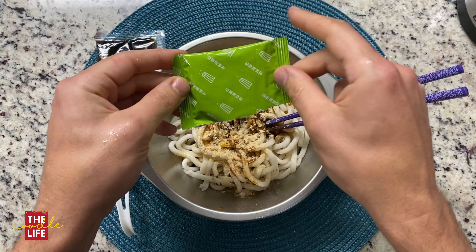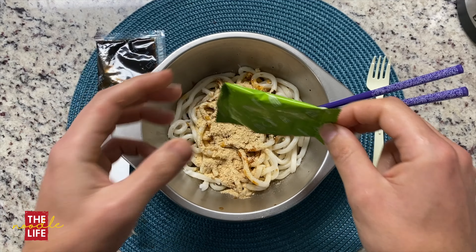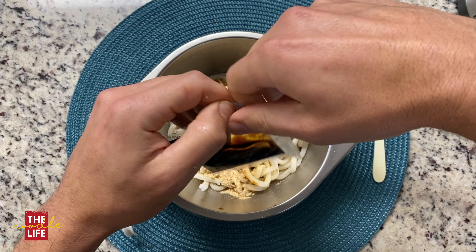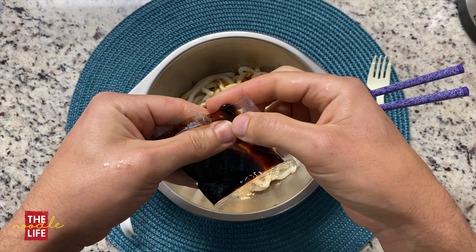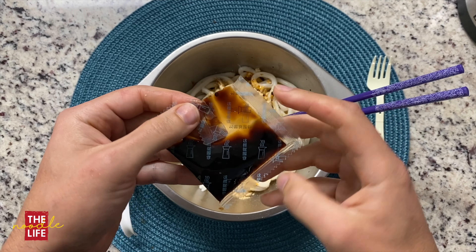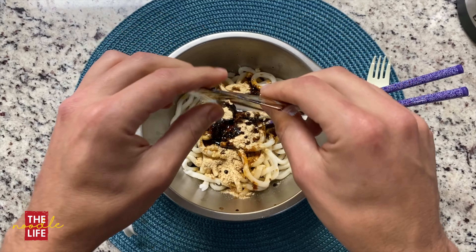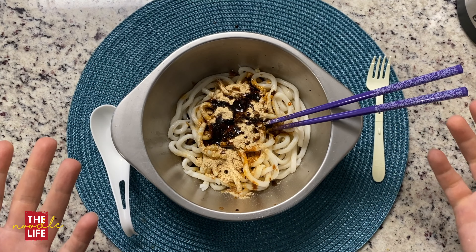Noodles are drained. Let's take a little taste here — see what these are like. Noodles are quite good. So let's start adding the packages. I'm curious about these — if these are freeze-dried vegetables, how are we going to rehydrate those without water? Peanuts — those are good. Now I'm sticking with... okay, I think this is vinegar. So I guess the seasoning packet.